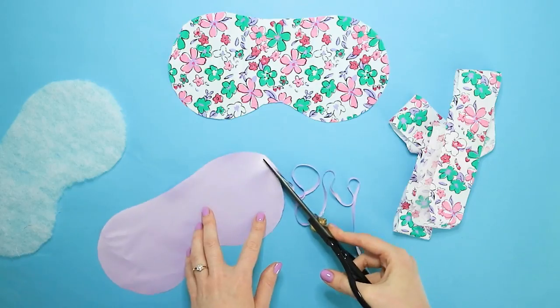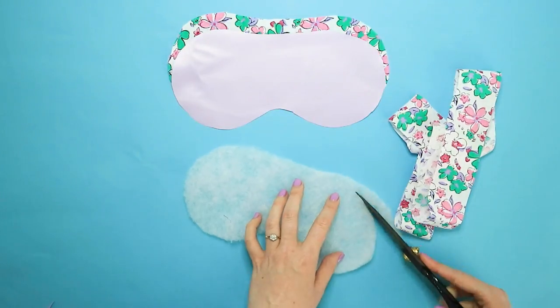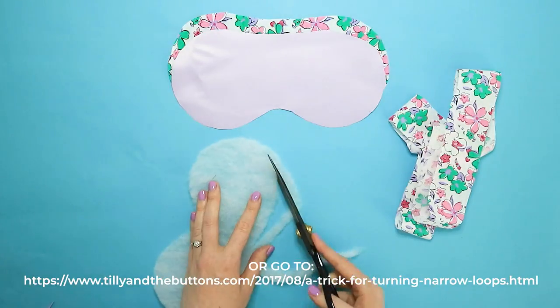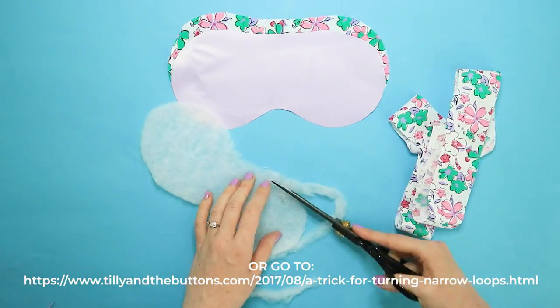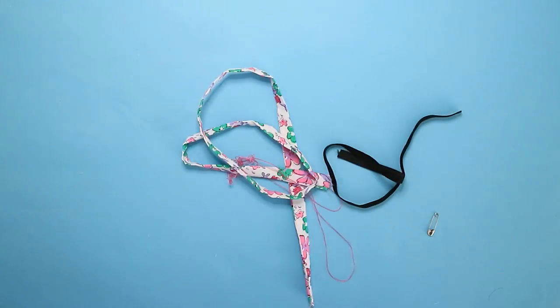First we're going to sew the tube for the elastic. For our must-see tutorial for sewing and turning out narrow loops, tap the icon now to watch our video which will guide you through this step. With your tube sewn and turned the right way out, give it a good press. Now you're ready to construct your eye mask.